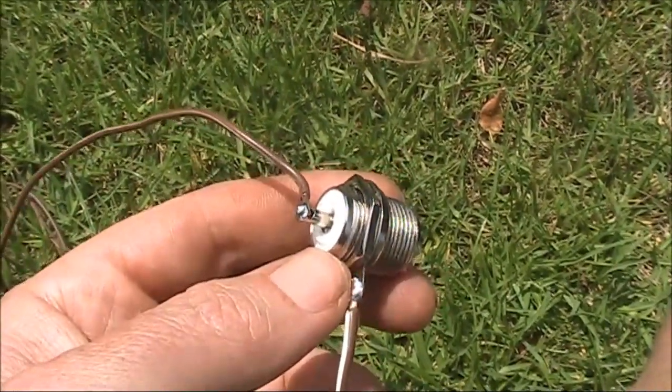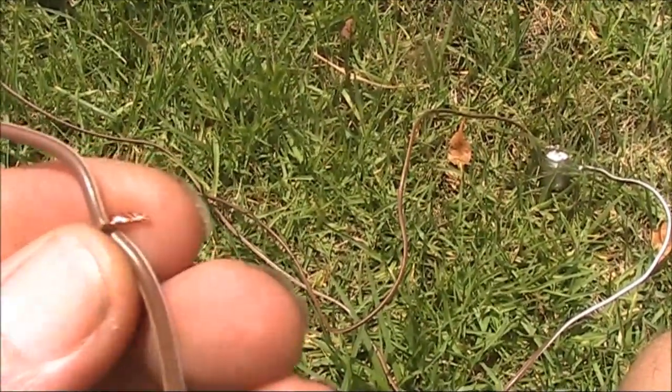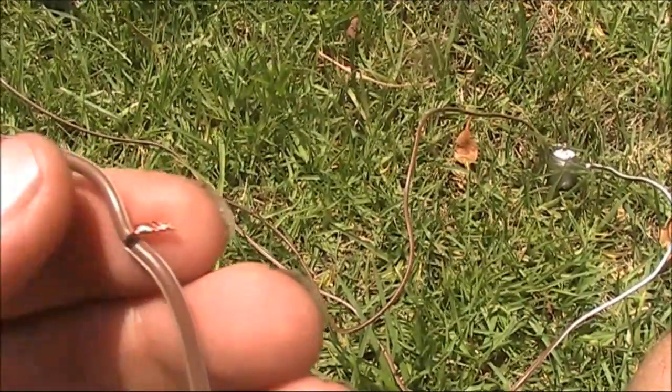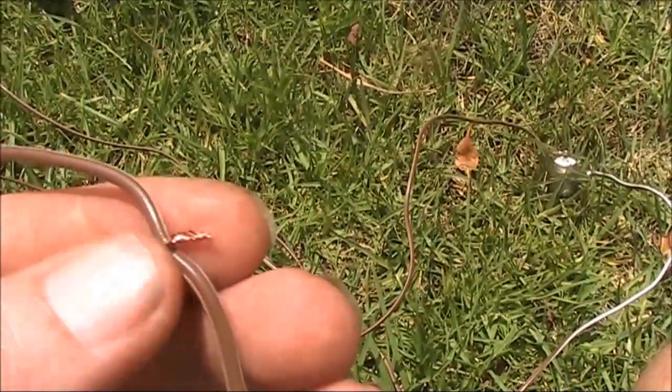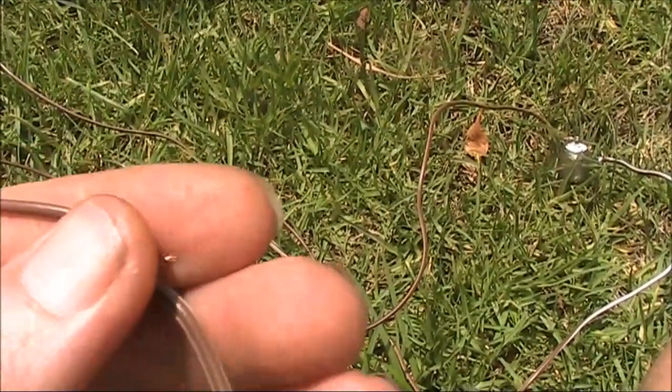That's where I'll try the loop first. For now, I've temporarily twisted the far ends — that will be fine for my test on 50 megahertz. I might need to make it shorter. If I want 28 megahertz, I'd need to make it longer by attaching another piece of wire.